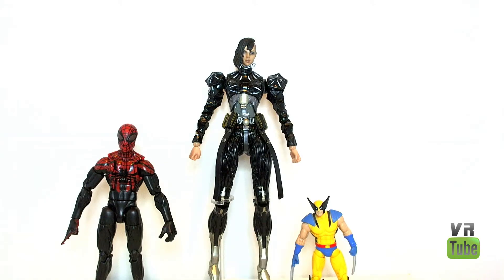Starting with a quick size comparison, here is Federova, here is our standard Marvel Legends 6-inch Superior Spider-Man, and there is the 3¾-inch Marvel Universe Wolverine. Yela towers over both of them, as Play Arts Kai figures tend to be in a 9-10-inch sort of scale.